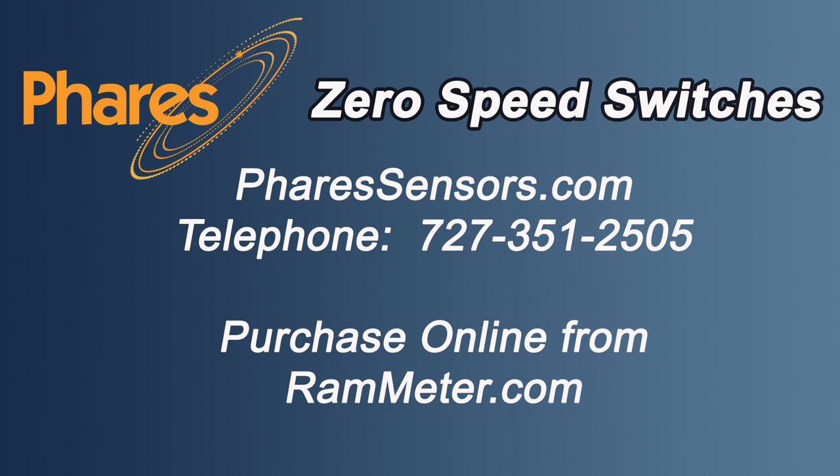The ZS12 is quite rugged and extremely reliable when all you really want to know is: is my machine running or not? The Ferrous ZS12 zero-speed switch — faster than pushing emergency stop. Assembled in the USA. For more information, go to our website at ferroussensors.com.